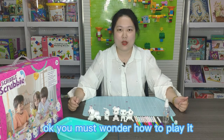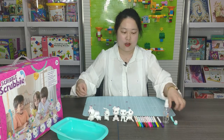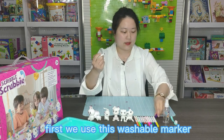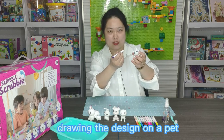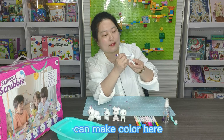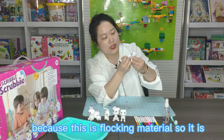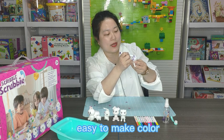You must wonder how to play it. Let's start making it. First, we use this washboard marker and draw the design on the plate. Make color here. Because this is flocking material, so it is easy to make color.